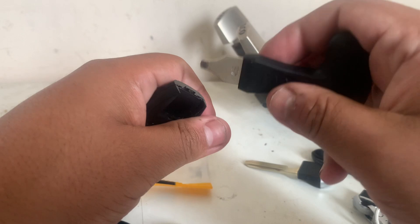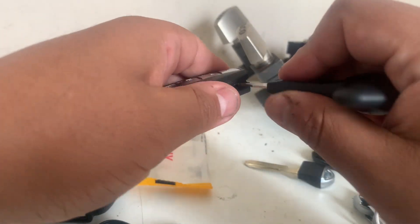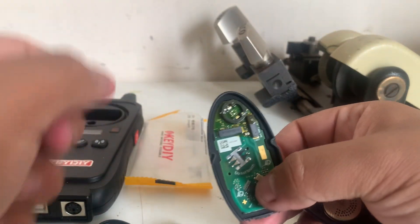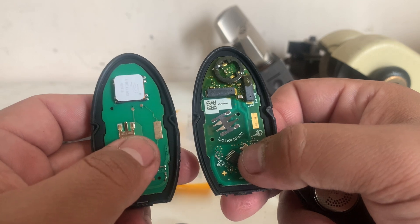I'm going to open it up so I can compare what the OEM key looks like inside. Okay, so that's what the OEM key looks like.